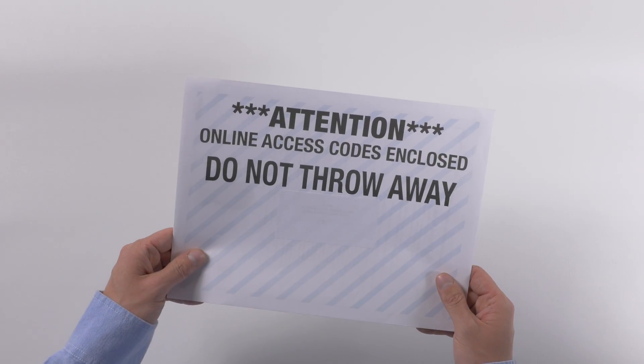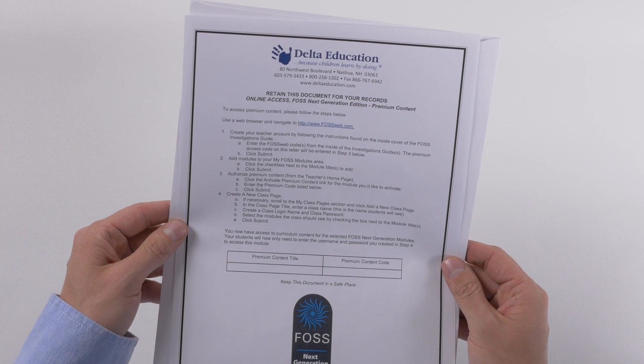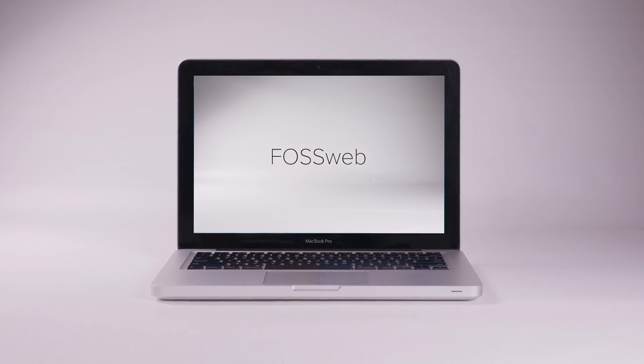If you purchased a premium class license for the FOSS Science Resources eBook, your access codes will be shipped separately in a blue and white striped envelope. See the FOSSweb video to learn more.